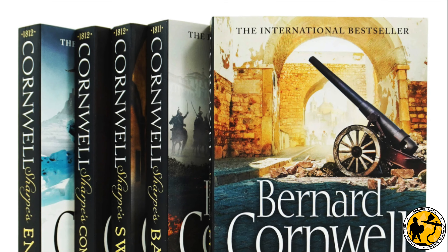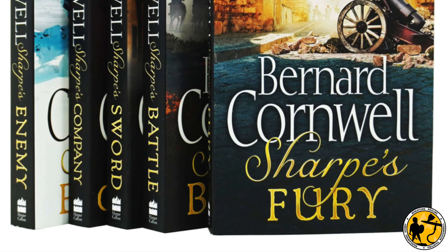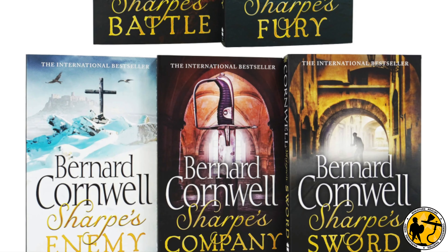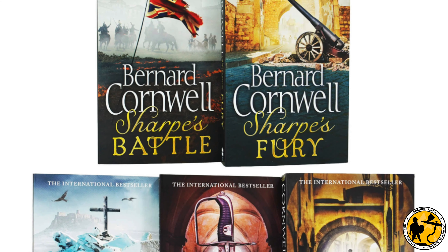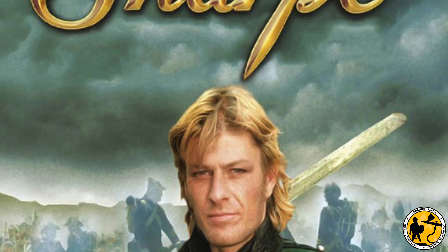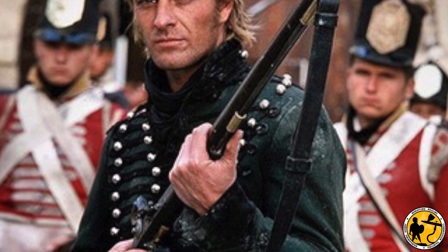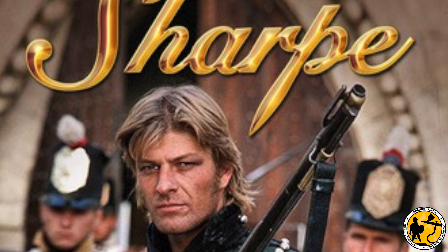Back in the early 90s I was absolutely obsessed with Sharpe. Around the age of 15 I was already playing lots of Warhammer - pretty much anything Games Workshop made - but I really got stuck into Bernard Cornwell's writing, loved all the books, read them in a pretty short period of time, loved watching Sean Bean on the television, and I enjoyed it almost as much as Warhammer for a time. I did play a little bit of six millimeter Napoleonics.